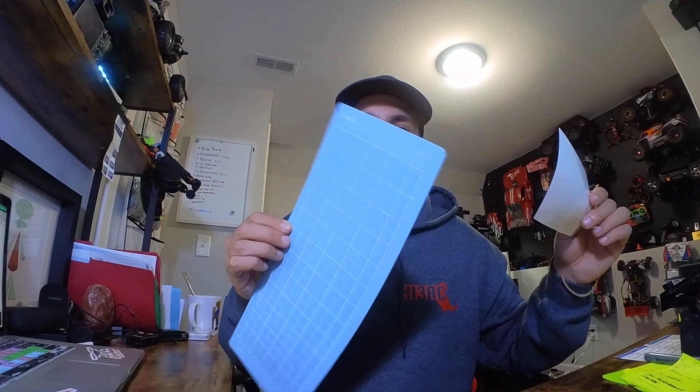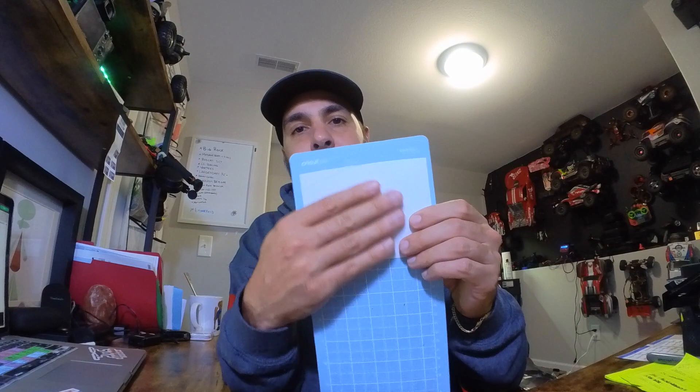To use heat transfer vinyl for t-shirts and merch there are a couple more steps. We'll use the same Arma logo in the Cricut app. This is part of the heat transfer vinyl sample kit — I just cut it into a smaller piece. You'll notice there is a dull side and a shiny side. The shiny side goes down on the Cricut Joy mat. Put the shiny side down on your mat and make sure it covers the top part of the grid. With the sample kit you can only do about 12 or 13 inches in length, but if you get the roll you can do unlimited length.